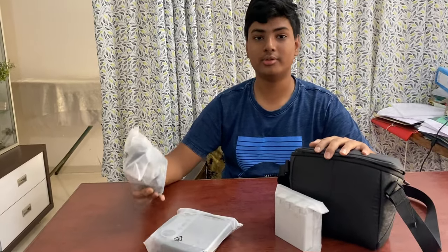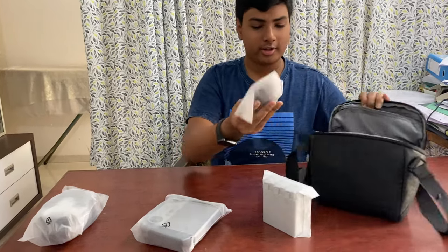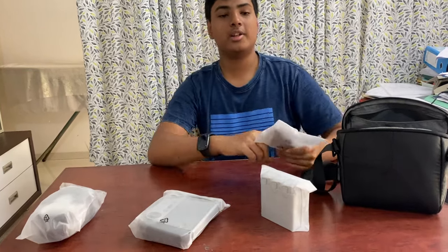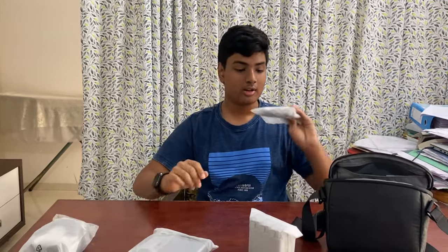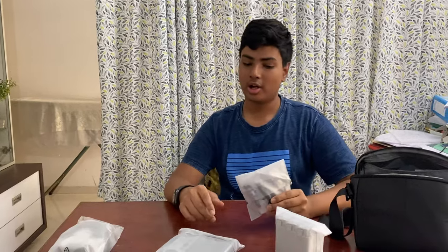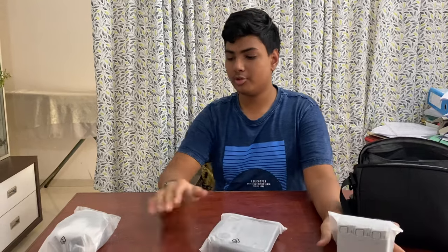You'll be seeing the results of the footage and a flying test at the end of the video, so do watch on. Here are the accessories: you get one data cable that is Type-C to USB, and you also get a charging cable which is Type-C to Type-C. You need a charging adapter of at least 30 watts to charge these batteries.